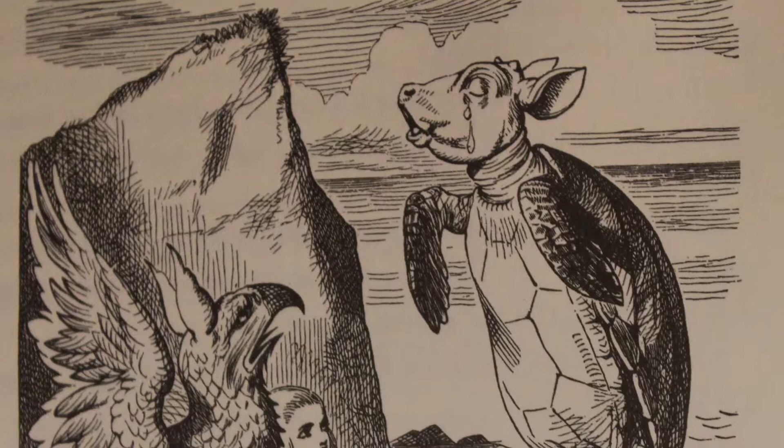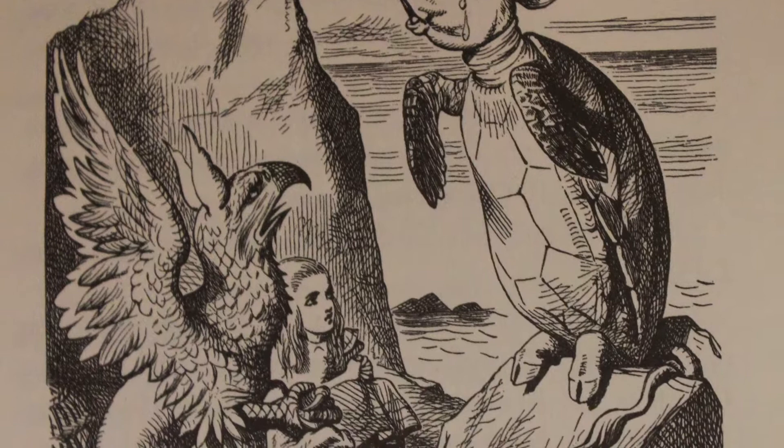Each dancer takes the Lobster as a partner, and later throws the Lobster out to sea as far as they can. The griffin and the Mock Turtle try to show Alice how it's done, while the Mock Turtle sings.